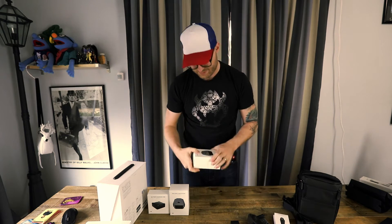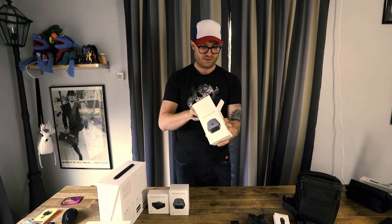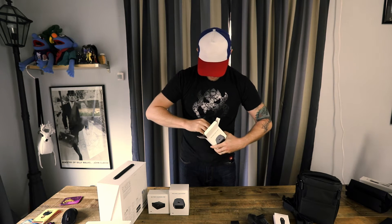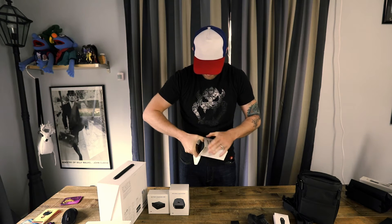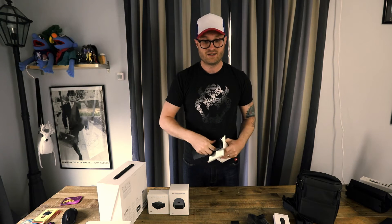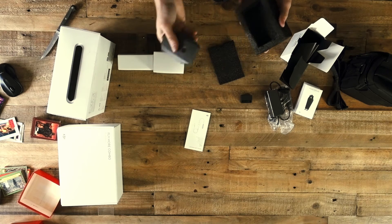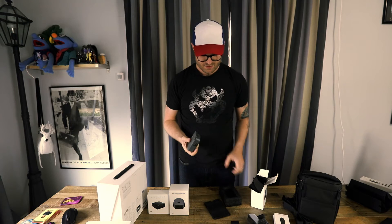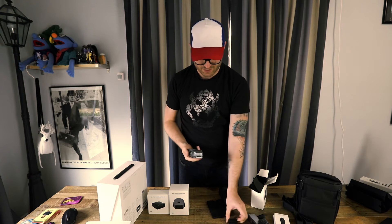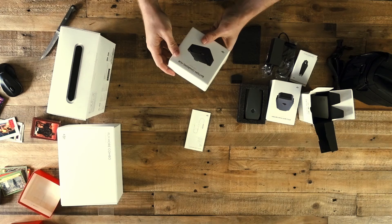We've got our two propellers, and now an intelligent flight battery — gosh forbid I have a stupid flight battery. The packaging is actually quite the pain to take out — it fits a little too good. Just rip it open. Not very intelligent packaging for the intelligent flight battery. It comes in a foamy thing — look at that, a battery. So I can swap these out and use the chargers I have. I've got two spare batteries total. And this is the battery charging hub.